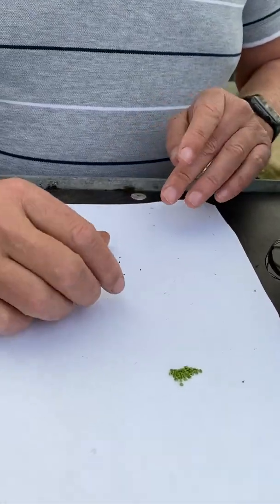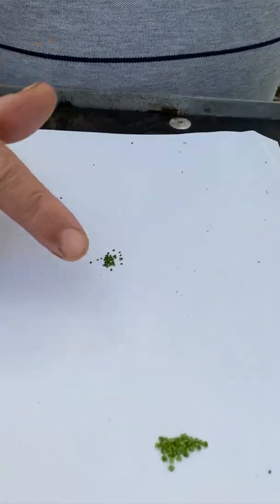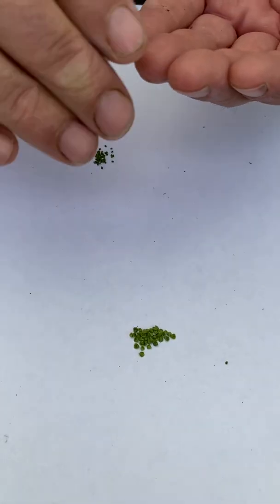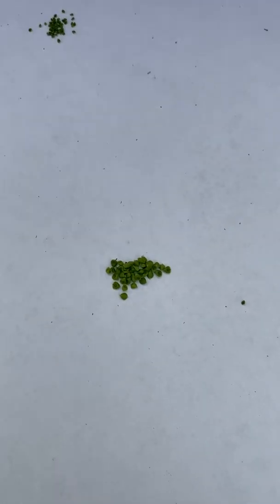Let's put them together. That's Drosera rosiana, and that's a giant form of Scorpioides. Now as you can see, they're sort of like a half-orange shape, and they're better to be planted with the half-round side down.